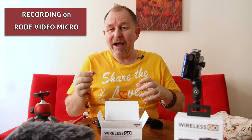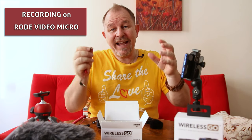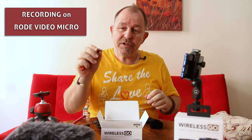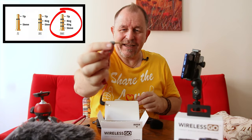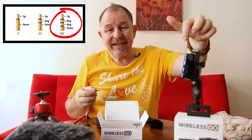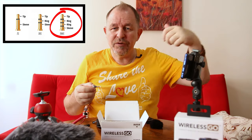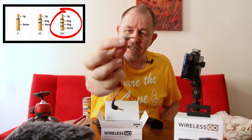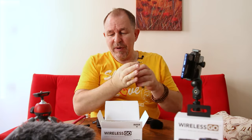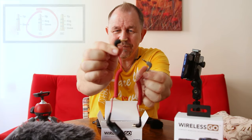We have the Rode VideoMicro on there now and I'm talking a little bit louder because I can't adjust the gain on the microphone - it has no facilities to do that. I'll adjust the gain in post for this one. It also comes out of the box with a three-ring jack. This one will go into your phone and work fine - when the phone jack is both a microphone and headphone jack you need a three-ring jack, but that won't work with most cameras so you have to use one of the two-ring black ones instead. So that's the sound from the VideoMicro.